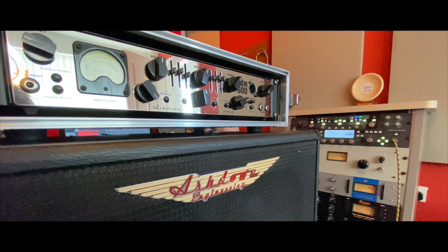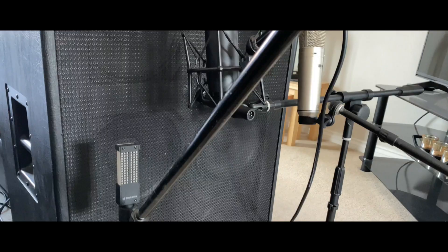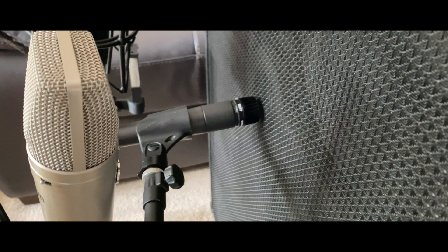The Ashdown bass amp has been profiled on two different settings — clean and valve overdrive — with three different mics: a U87 condenser, a VR1 ribbon mic by SE, and an SM57 dynamic mic on the tweeter of the cab.